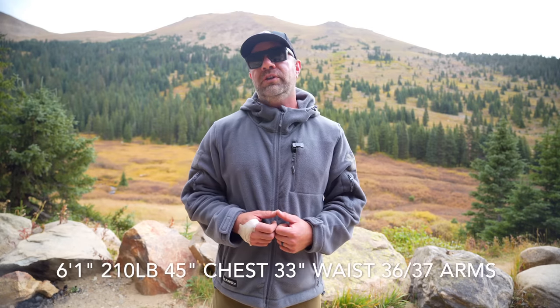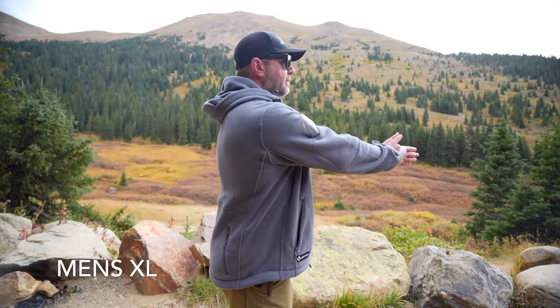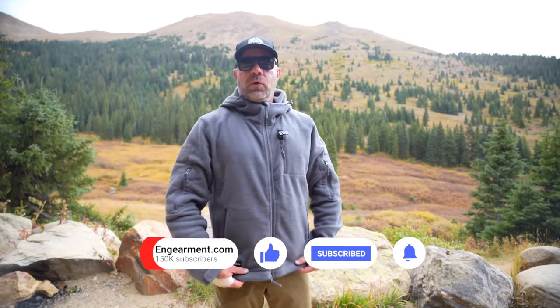First and foremost, let's talk about sizing. I am 6'1", 210 pounds, 45 inch chest, 33 inch waist, 36-37 on the arms. This is a men's extra large. It's a good fit, especially in my chest and upper back — something I have a little trouble with in jackets meant for really trim people, as I'm more of an athletic build. The gut has a little more room, which is totally fine. You can adjust the hem to seal that up and keep the warmth in.